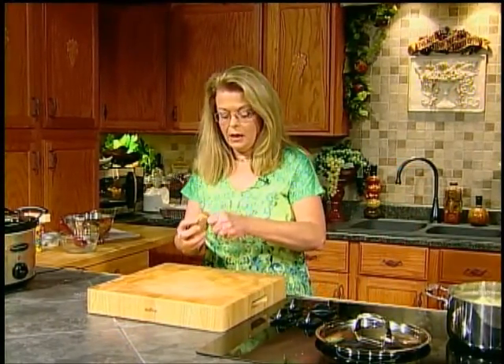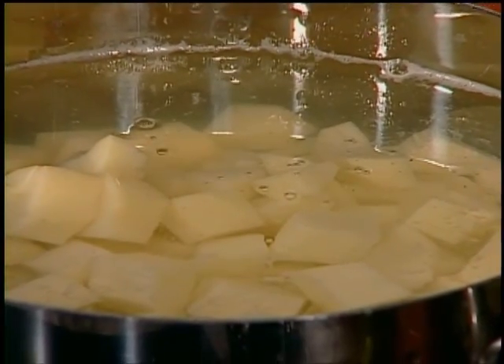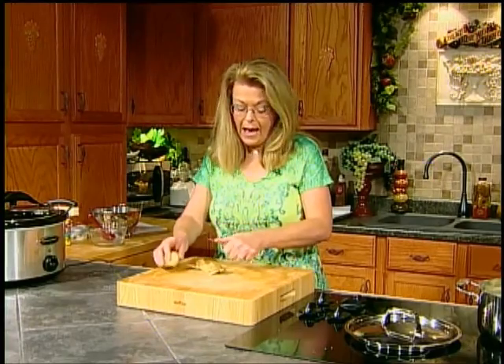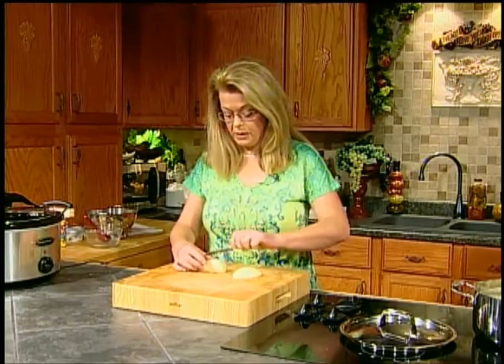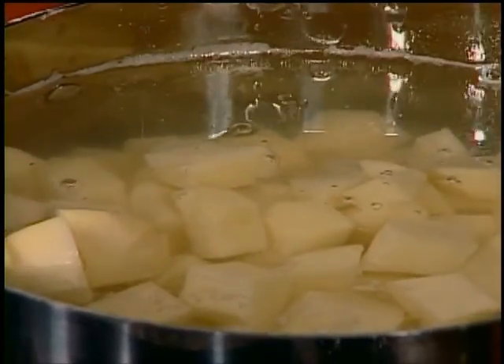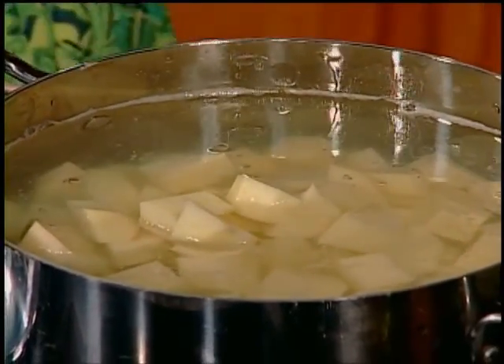I have about five pounds because I'm feeding a lot of people. Think about two potatoes per person if they're small, or one potato per person if they're real big. You can leave the skins on if you want — sometimes I do that — but I'm going to peel them today. I grew up using a paring knife, not a peeler, but if you like to use a peeler you can. Always start your potatoes in cold water.